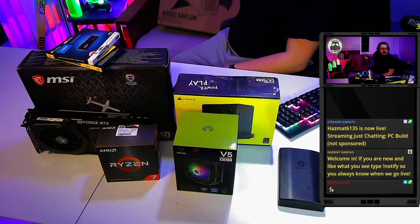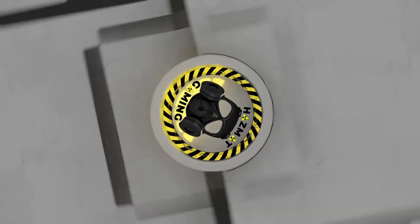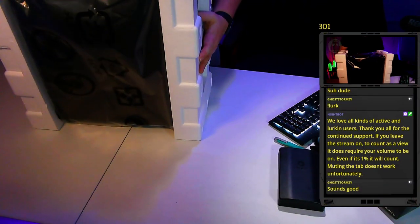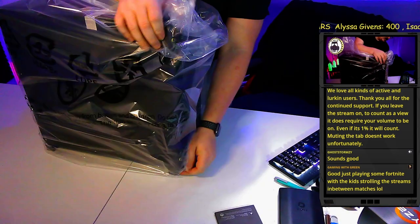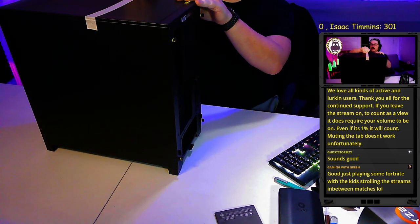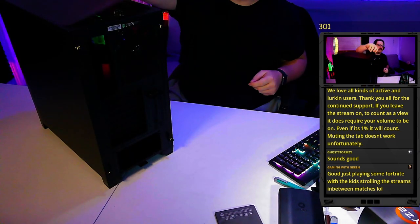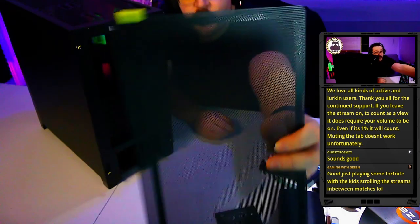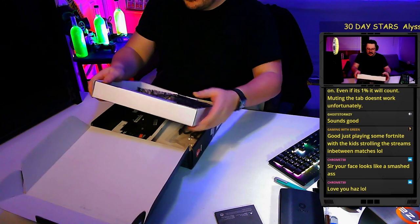We've got a Corsair 4000D case. This is definitely smaller than my Lian Li cases. They put a nice pull tab on the magnetic filter — I'm going to set that off to the side.